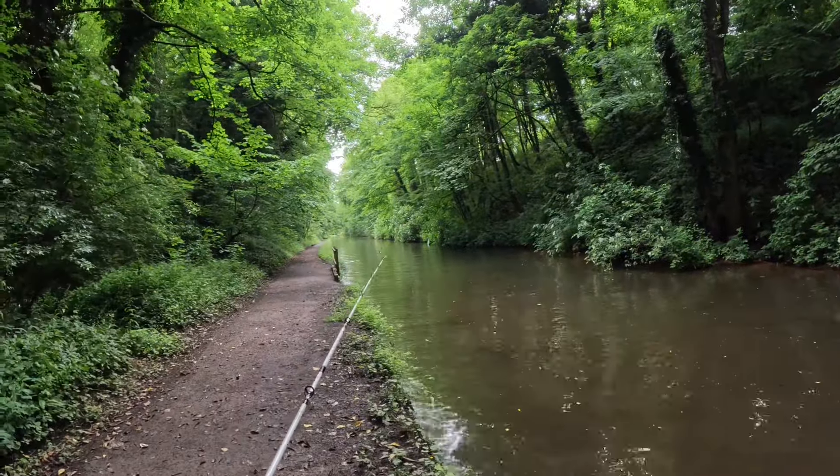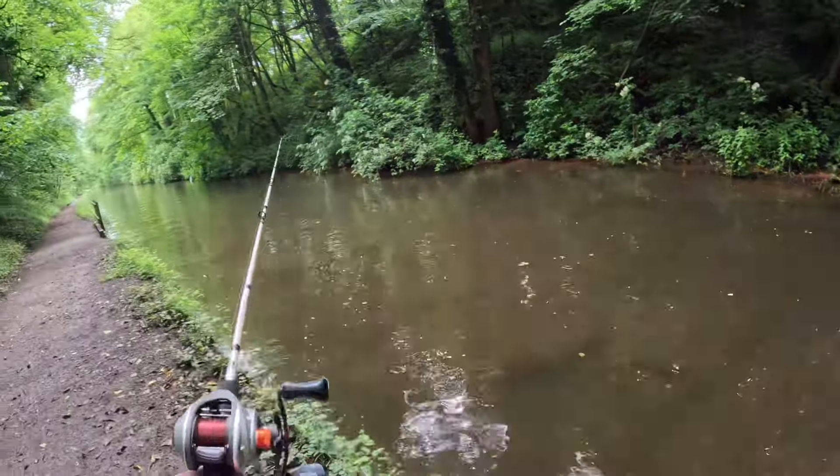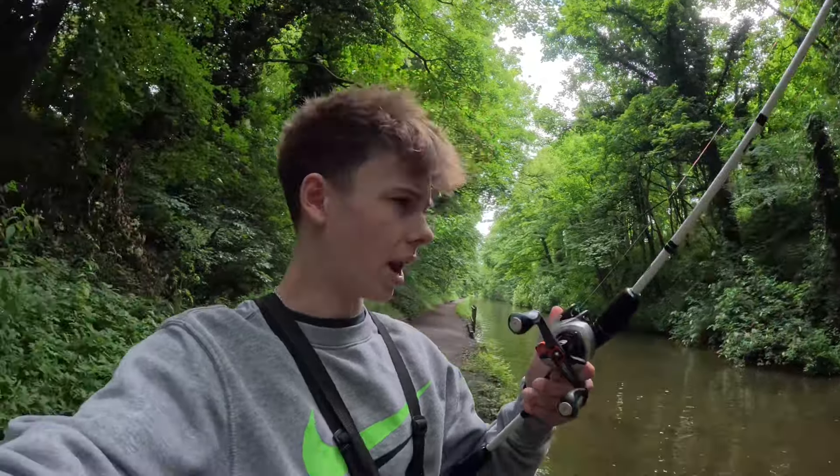I have arrived at the canal and I'm going to start walking down this way with the lure. I'm just going to cast it out two or three times in this bit, then move along a couple of meters, end up a couple of bridges down, and then make my way back up and see what we might catch.